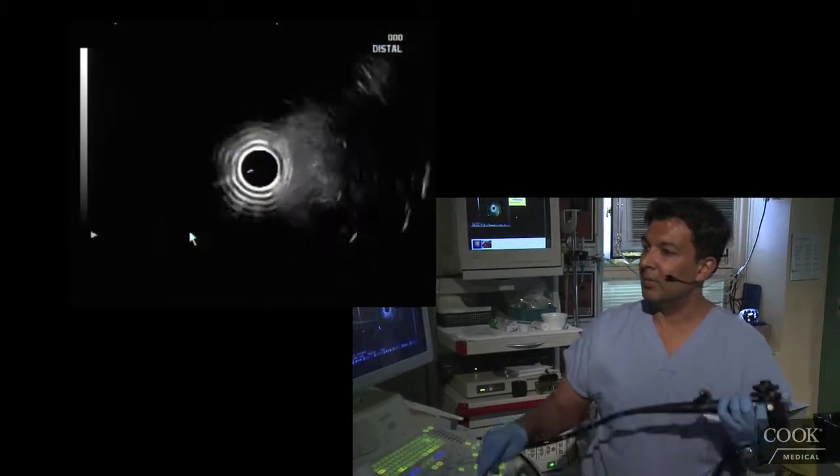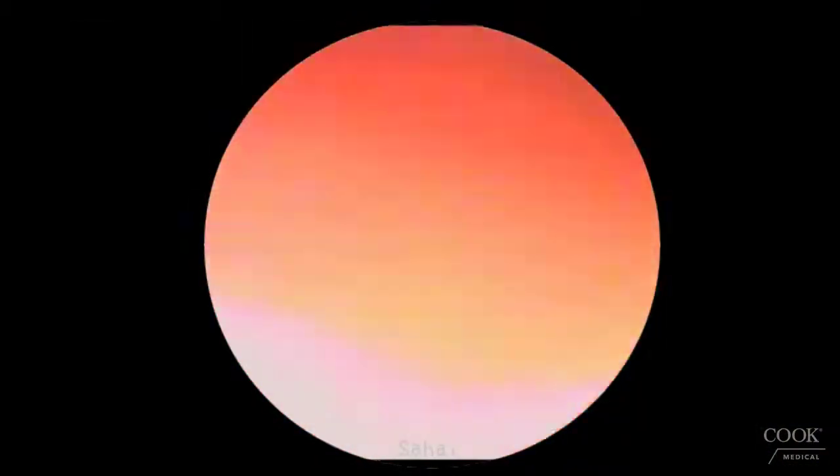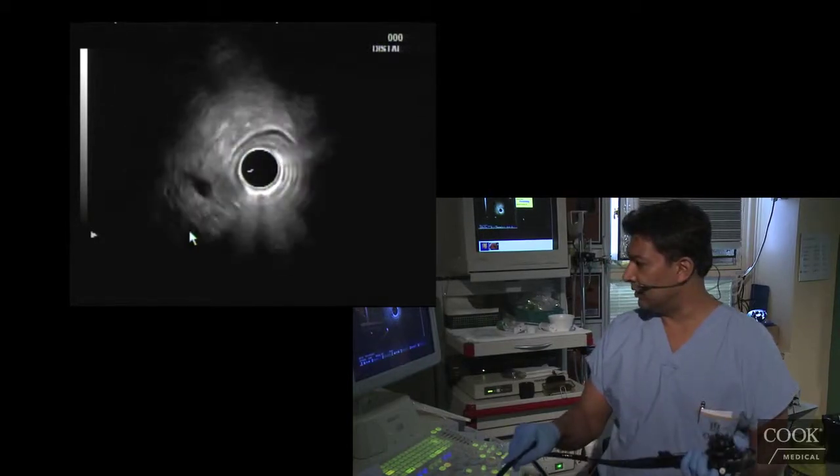So we're going to go into his bulb and look at his bile duct. Some people say the radial is easier — I disagree with that. I think the people who say the radial is easier are just not comfortable with the linear. Once you learn how to use the linear, there's no difference.